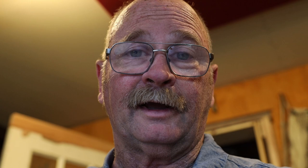The first thing I have to do is find the new firmware on the Canon website, download it to the computer, then transfer it to an SD card, then I can upload it to the camera. It's a bit of a process — that's why a lot of people don't update their firmware.